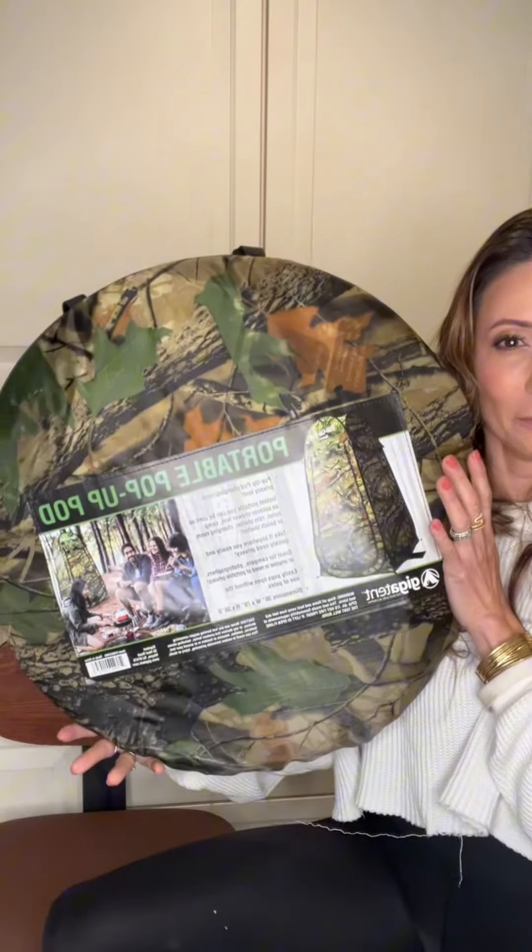So super excited to share with you — this is your portable pop-up pod. This is great for camping, beaches, if you have any dancers like recitals that need to change quickly, or anybody in plays, or content creators. We like to shoot a lot on location and not everybody wants to see you change in public, so this works perfect for that.